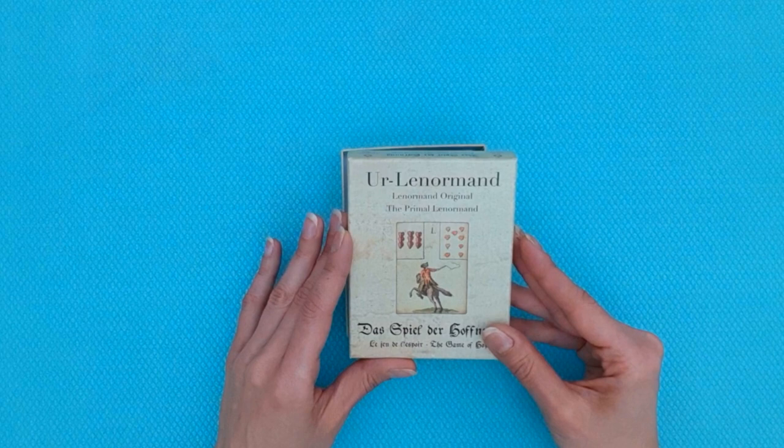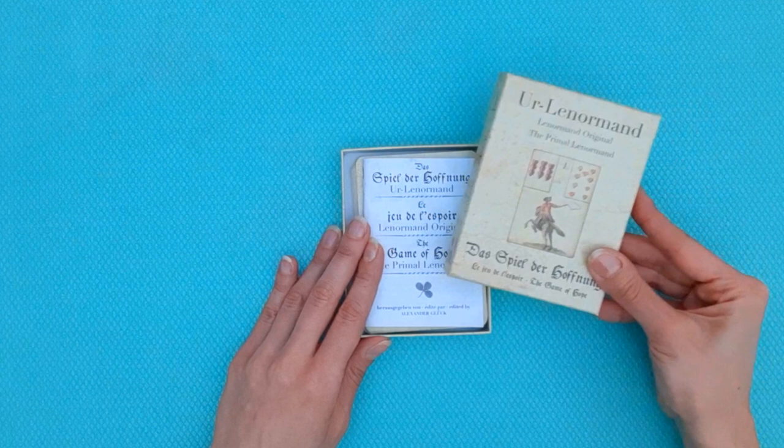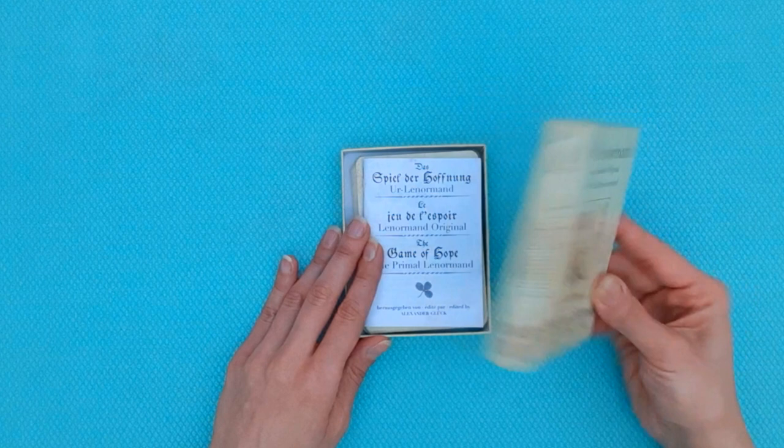Let's have a look at what's inside this deck. I also want you to know I have a detailed blog post that gets into the deck as well, so I'm going to link that for you to have a look at.